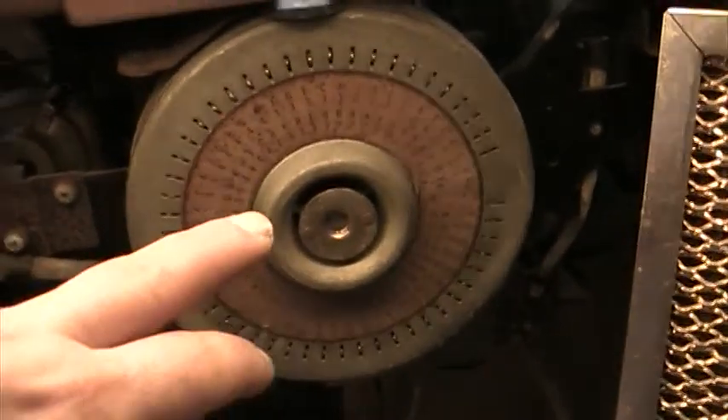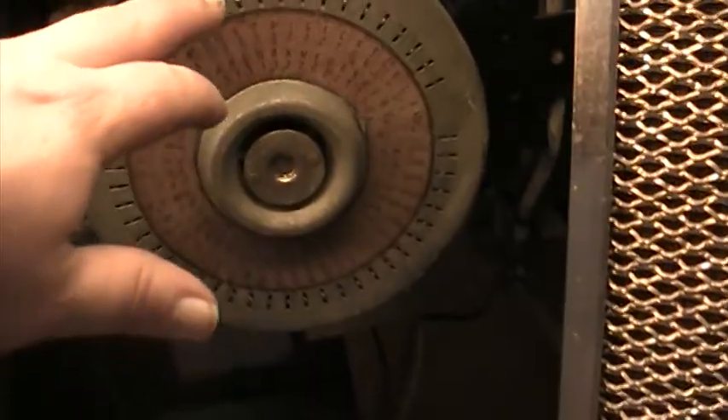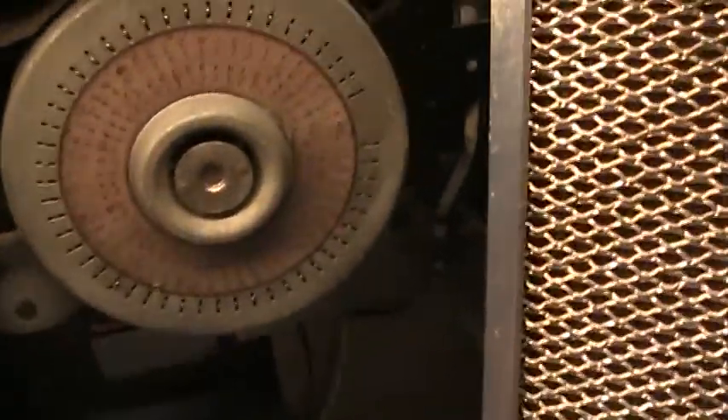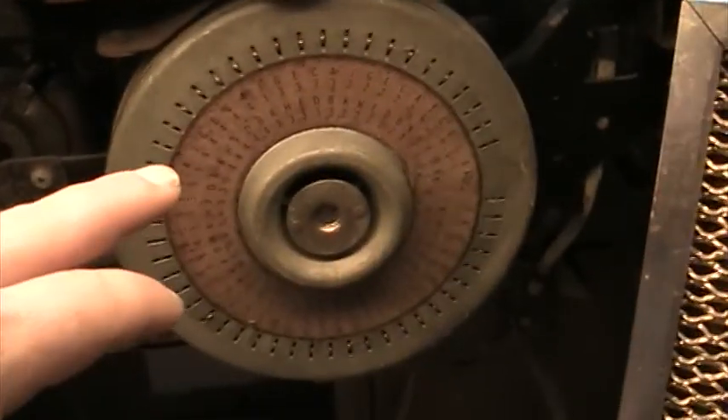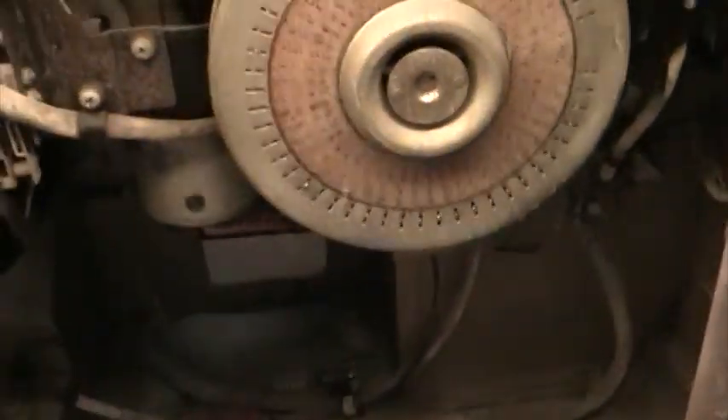This is the popularity wheel — that shows you what songs are really popular. I just reset it a while ago, but the teeth will actually start coming out the more times a particular record is played. It's really hard to see here, but all the record numbers are on here. So that lets the operator know.